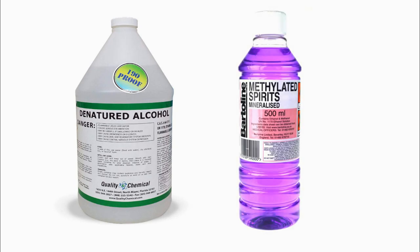Here in the UK it usually comes in this fetching shade of purple to discourage people from drinking it. Methylated spirits or denatured alcohol will melt the old shellac, allowing it to be removed from the case without the need to sand.